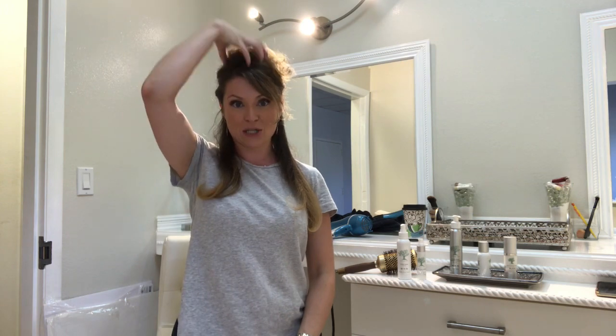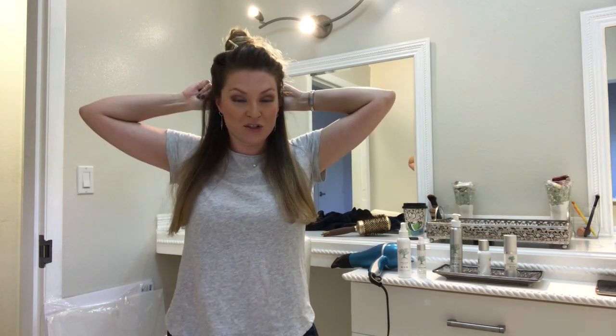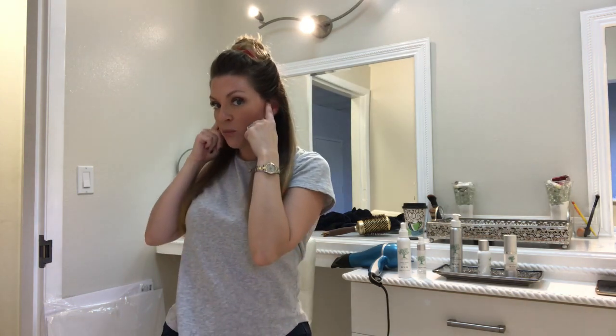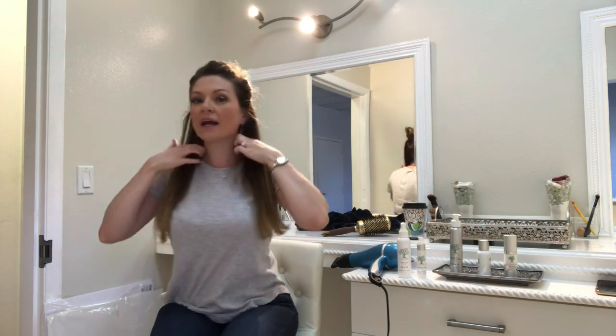Welcome back. We just finished blow drying the entire back portion of our head. We started at the bottom of the ears, moved to the middle of the ears, then from the top of the ears all the way across until our hands met in the back. All of the hair from the crown down is completely dry, completely smooth, very soft, very manageable, with just the slightest little bend on the ends. Now we're moving into the most important part of the blowout.